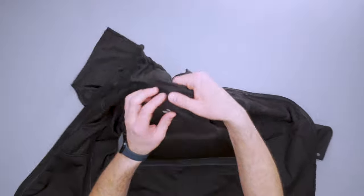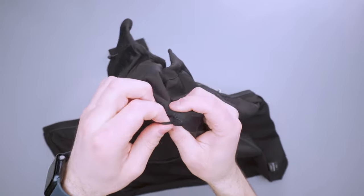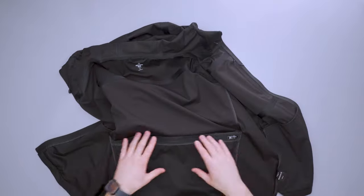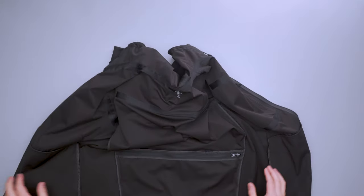There's a locker loop here. It feels like a bit of an afterthought — it's just fabric tape sewn on compared to how everything else is put together. But it is there if you want to hang the jacket up, which is nice.